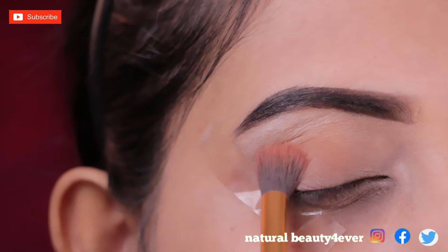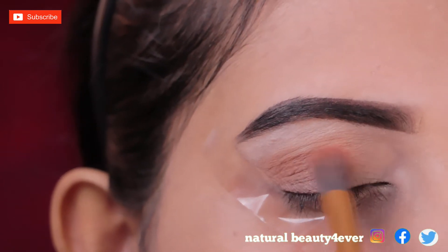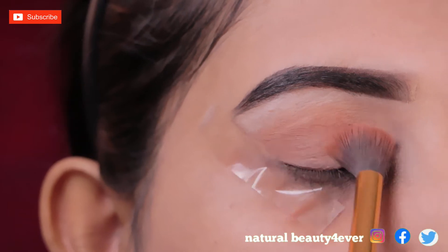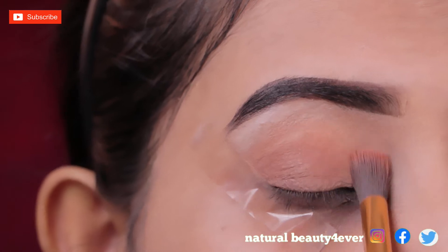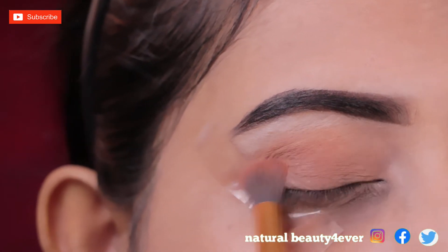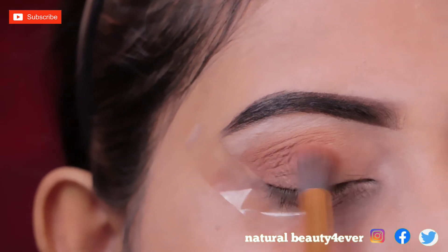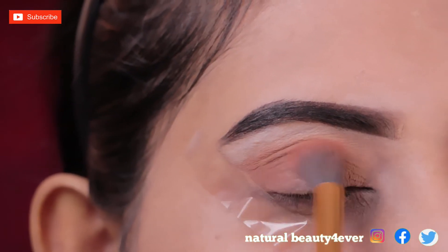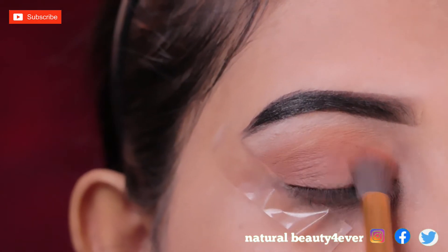First, I apply this light brown shade on my whole eyelid with a fluffy blending brush. This is my transition shade, and it is just three shades darker than my skin tone. This soft brown shade is a beautiful shade for an everyday eye makeup look — I just apply this shade to my eyelid and blend.